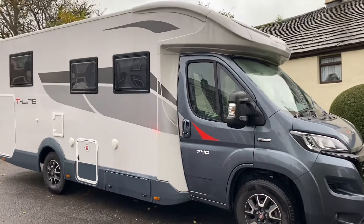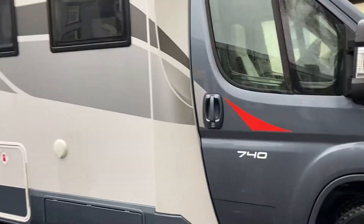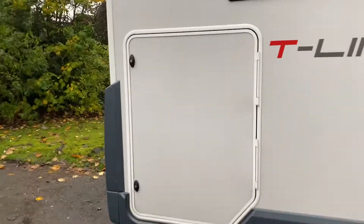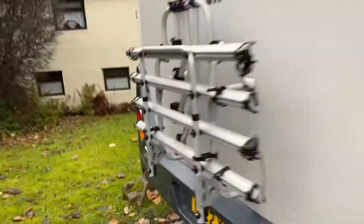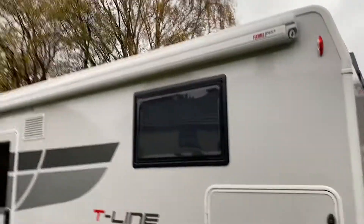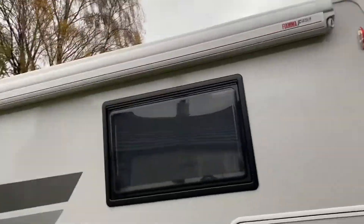Good morning, just showing you a Roller Team T-Line 740 Diamond. Cap cut alloys, gas cupboard, toilet cupboard, but a huge garage at the back — really big, and it goes all the way through, double-sided, with the size of the garage door opening. Rear bike rack as you can see, big Fiamma awning — it's the F45L.